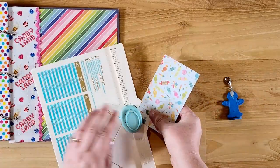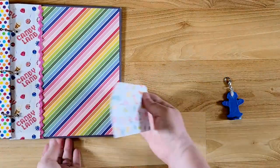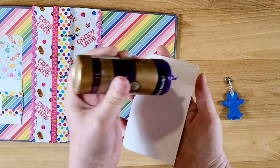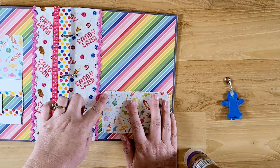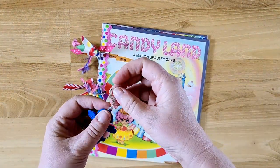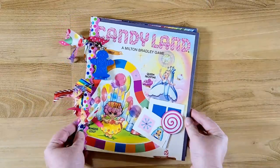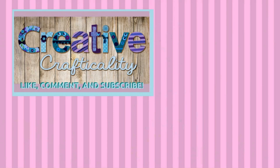The last thing I want to do is add a pocket to the back cover. I used a scrap piece of the candy paper, rounded two corners, and added glue on three sides to make a simple pocket. I'm also adding the lobster clasp charm on the front, and that basically completes the cover. I hope you enjoyed this tutorial — give me a thumbs up, leave a comment, subscribe, and come back for the next installment. This is Kim with Creative Crafticality — bye, God bless.